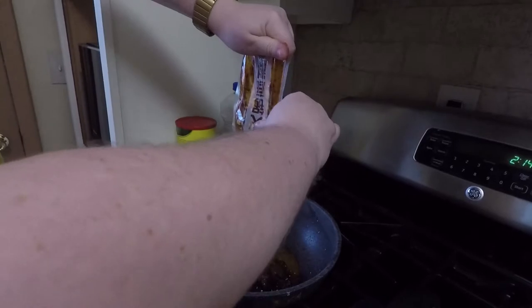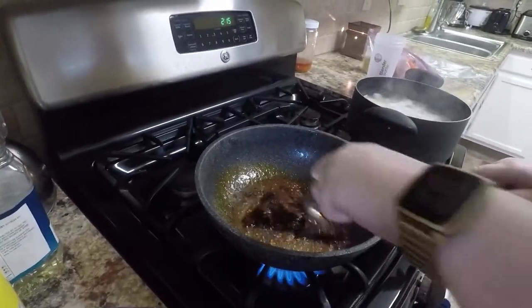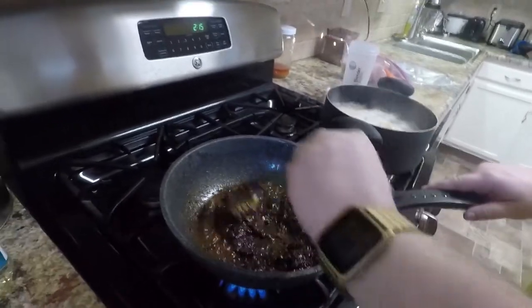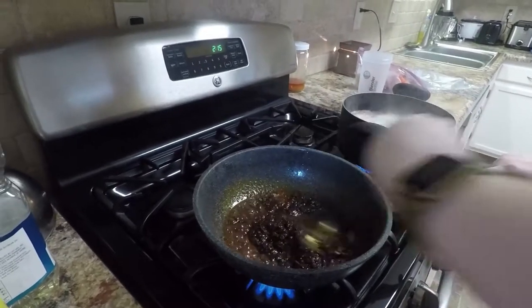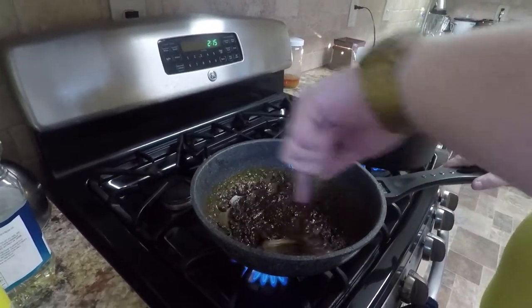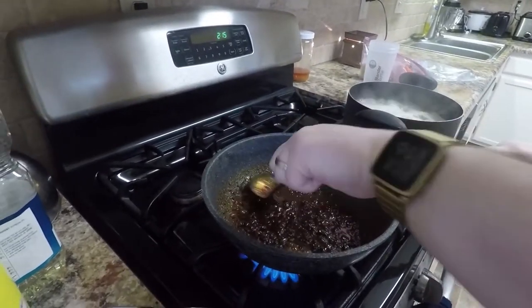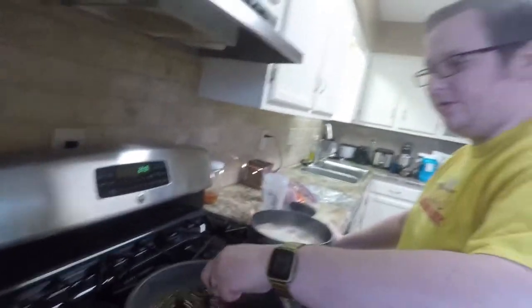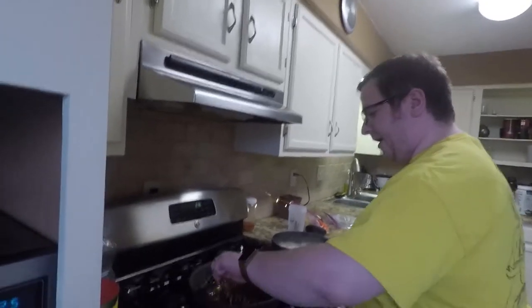I'm currently working on the second soup now. I put about half a cup of oil in, and now I'm supposed to fry this up to fragrance — which basically means it smells nice. After we get this going, I'll add in some water and we'll have our second soup ready. This is actually my first time trying this soup, so we're going to see if it's good. I'll let you know if I recommend it, and how spicy it actually is. We're basically just frying it up so it gets some flavor, then adding water to boil.